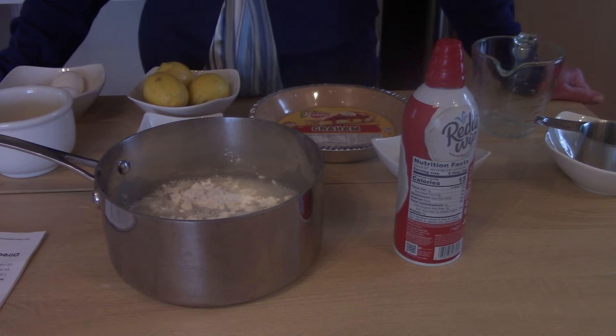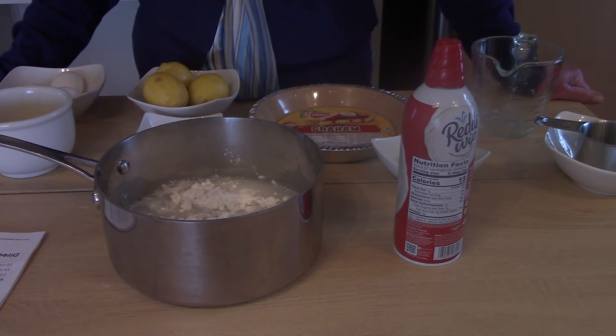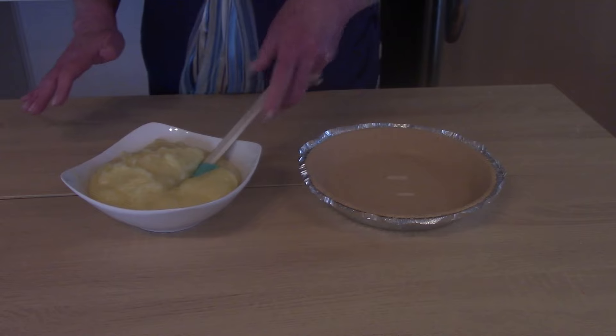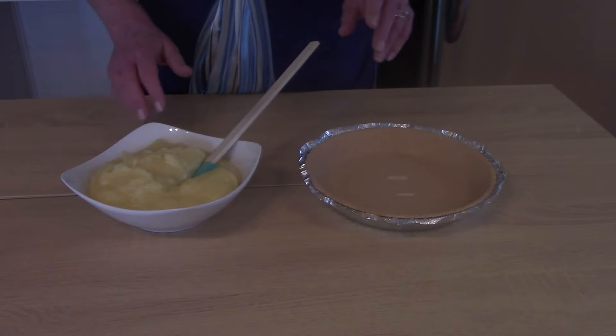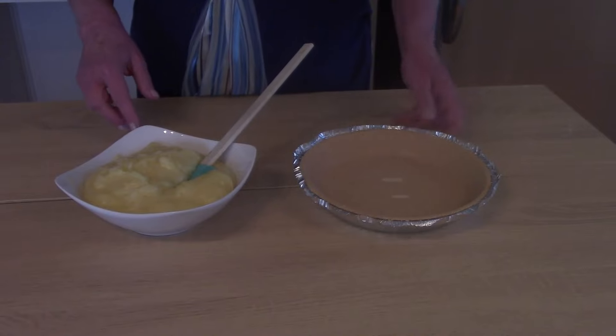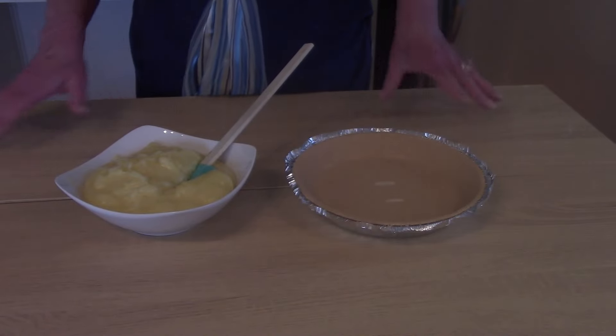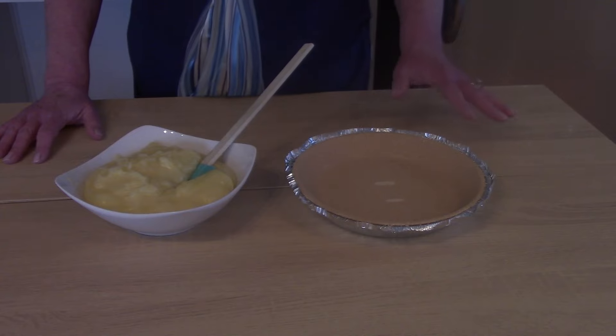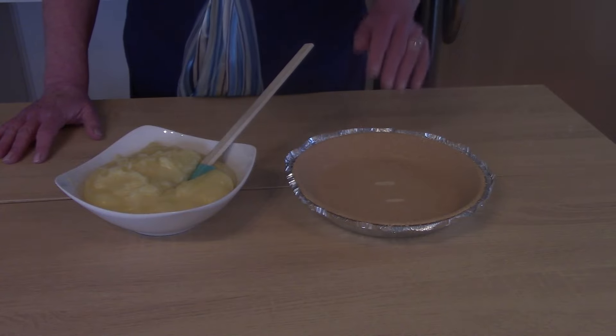I'm not going to show the stovetop cooking part on camera, but I'll put a timer on so you can see how long it takes to make the lemon pie. Making the filling from start to finish took about 18 minutes, including measuring out all the ingredients. I'm going to pour it into a graham cracker crust — I chose this because I didn't want to make or buy a pie crust and have to bake it blind. I thought this would be quicker and simpler.